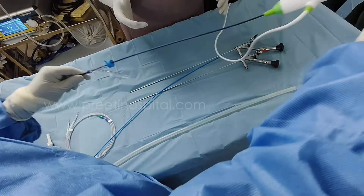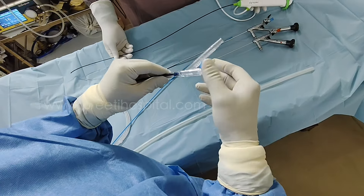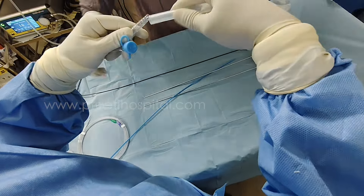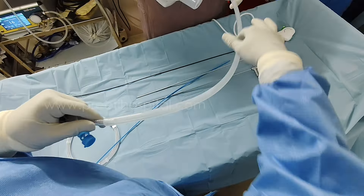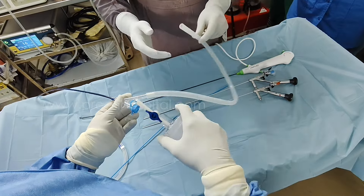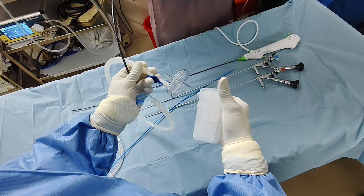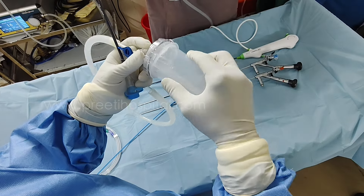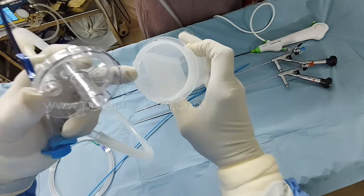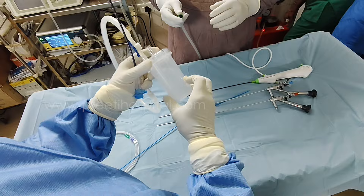As far as suction is concerned, the scope has nothing to do with suction because direct intra-scope suction is not possible. The basic mechanism is: you attach one pipe here — this length keeps it away from the penis and away from the patient. This is attached here to collect the stones. There is also one jali — can you see the jali here? In this, powder and pieces can be collected separately.